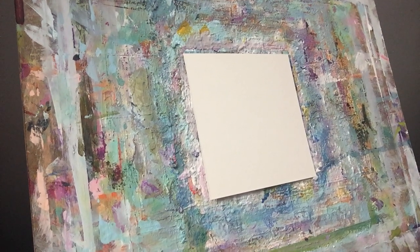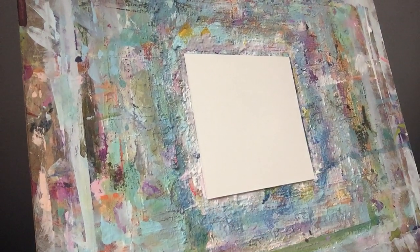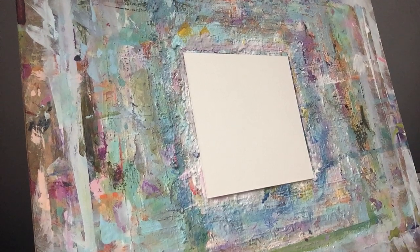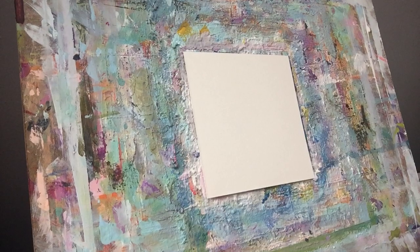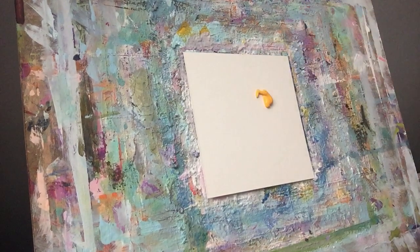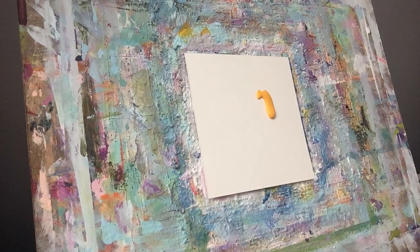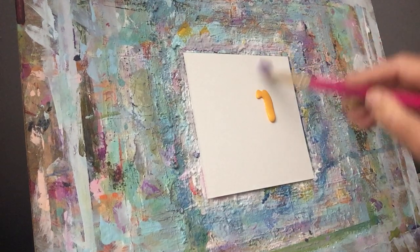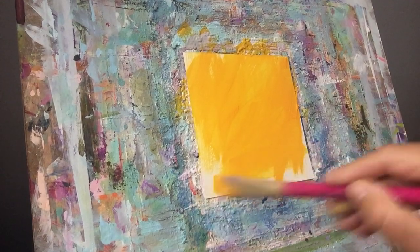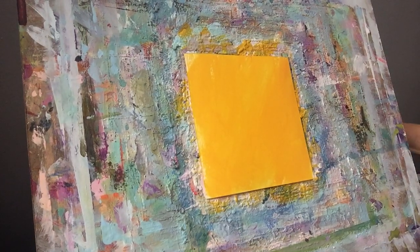Hey guys, I'm going to try to do a very quick floral — try to keep it loose. I've already got my paints laid out. I'm going to start with a little bit of orange and dry it. I like to do that sometimes. And then as I do the picture, I'll use a baby wipe here and there in white, and some of this orange could show through, possibly. I'm going to do that and then dry it.